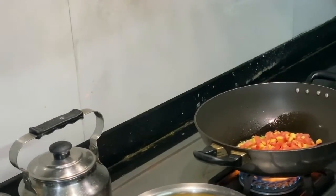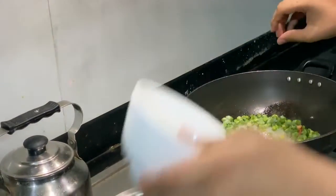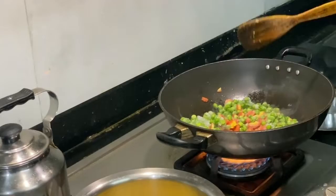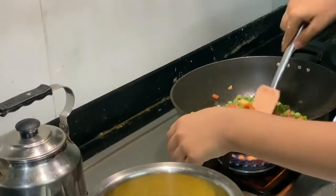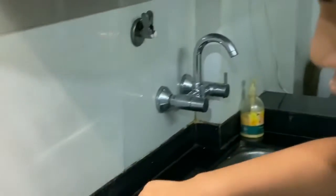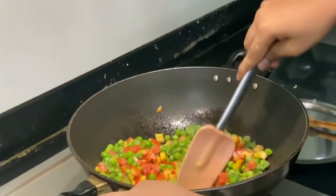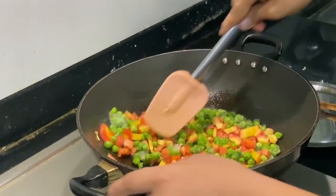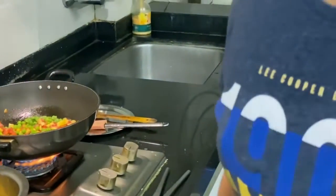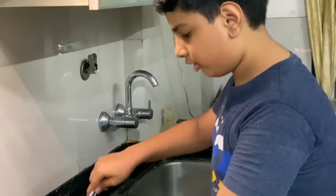Now we are putting some carrots — you can put however much you want. Now we are putting some peas. Stir it a bit. We are using frozen peas so there is a bit of ice on them. We will put the capsicum after a little bit of time because we have to let the carrot cook first.